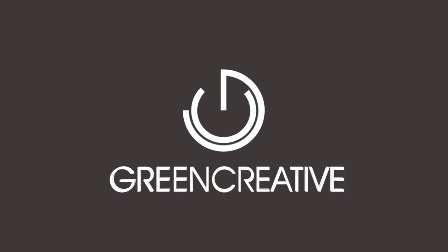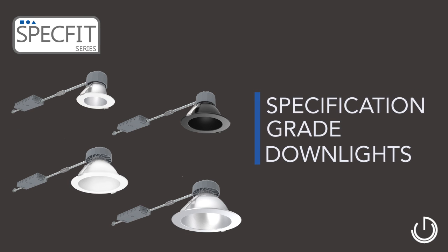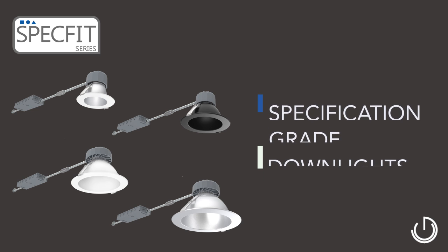Green Creative's new family of specification grade LED downlights is the SpecFit series, available in 4, 6, 8, and 9.5-inch apertures.